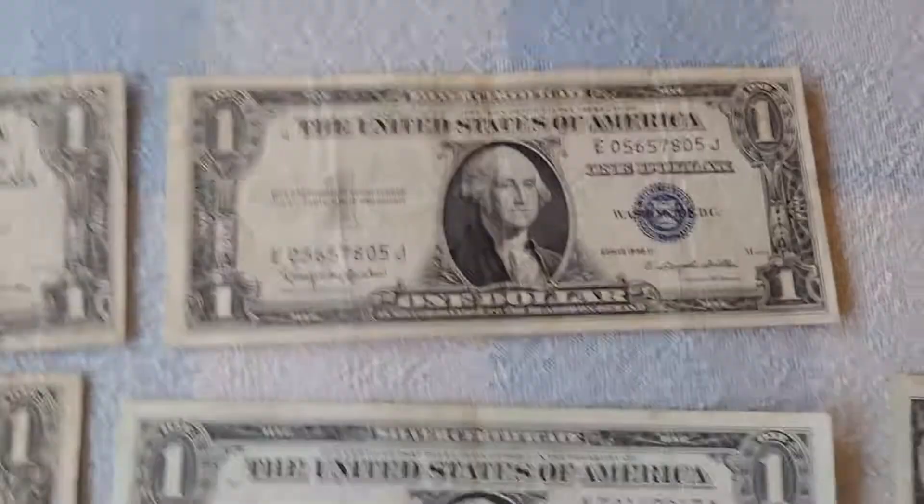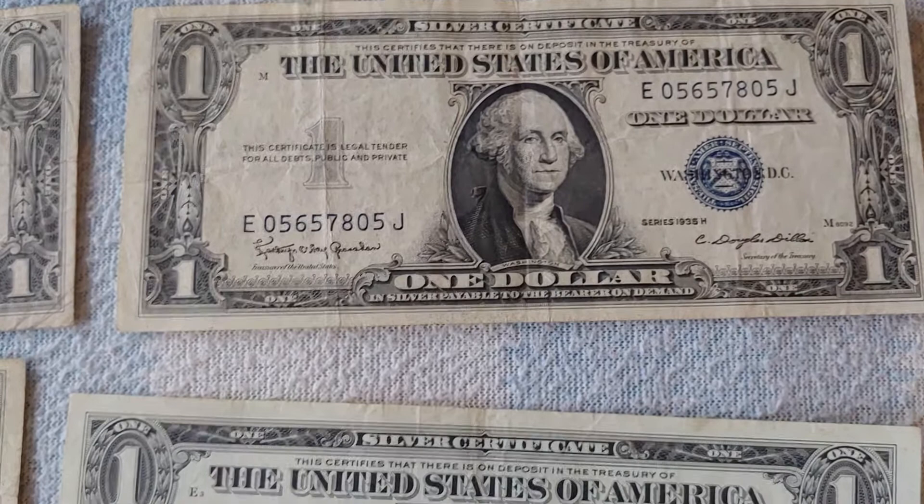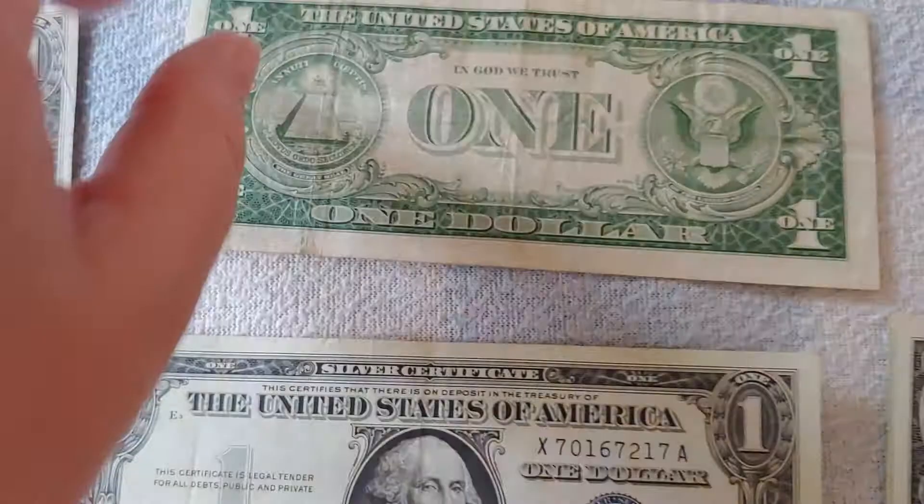Moving into the next cycle, we still have C. Douglas Dillon as Secretary of the Treasury, but now paired with Catherine Ohey Granahan. This brings us to the slightly later 1960s era with Series 1935H, which holds the record for the highest series letter after a series year. Series 1957B also appears here. Now, all 1935H notes have 'In God We Trust,' so that's finally caught up, and of course the 1957 series always has it — they all will from this point on.